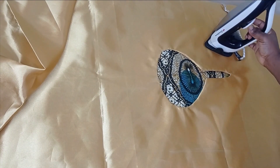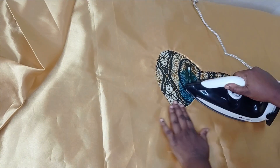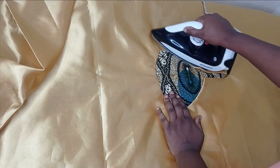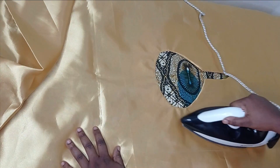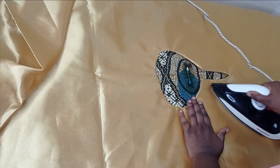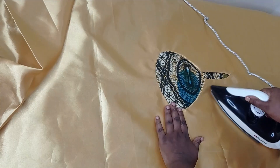I've sewn the neckline now and I'm ironing it. You can top stitch it if you want, or you can put some hemming gum and use it to iron it down. I don't really like to top stitch — I'm just going to be ironing with hemming gum so that it holds the facing together with the main fabric.